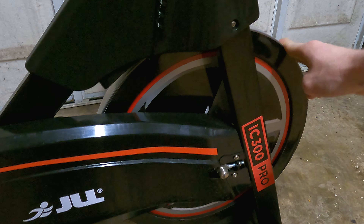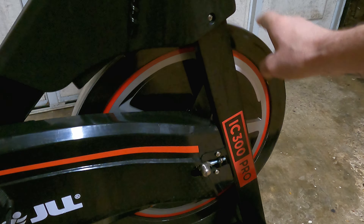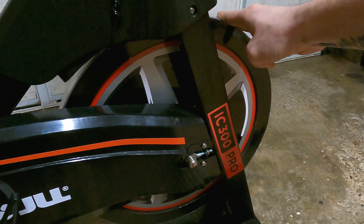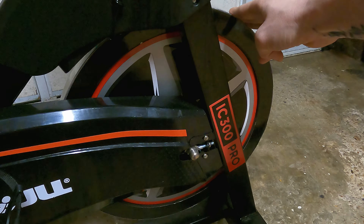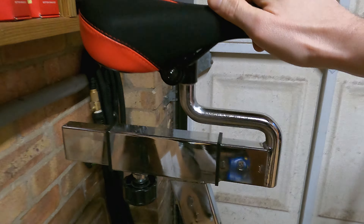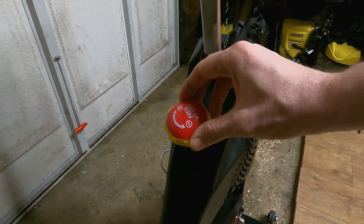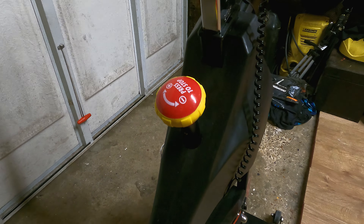Here it is — this is my JLL IC 300 Pro. I decided to go for this one because it was within my budget. It is second hand; I got it off the marketplace from someone that wanted to keep fit and decided it wasn't for them after a couple of months, so it's virtually brand new. This would retail at £400 brand new, but I got it just under half price. Number one reason: you can strap your feet in, change the pedals out, and it's belt driven so it's virtually silent when you're pedaling.